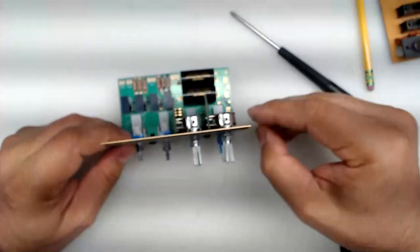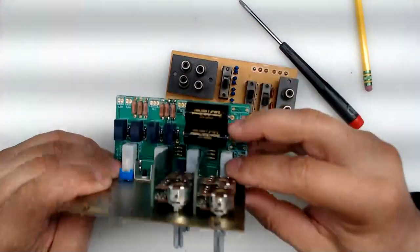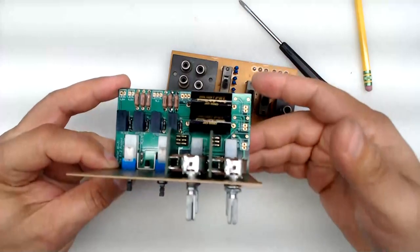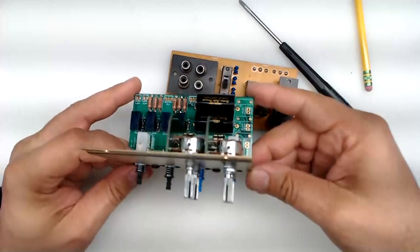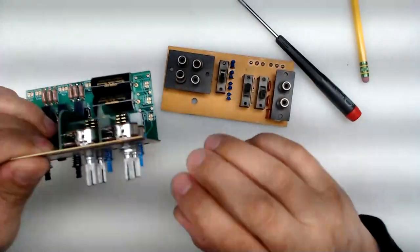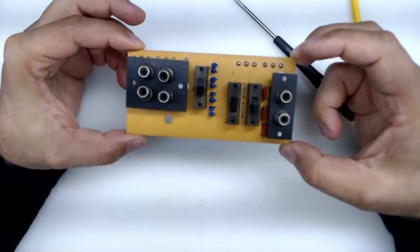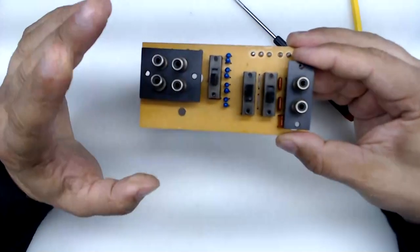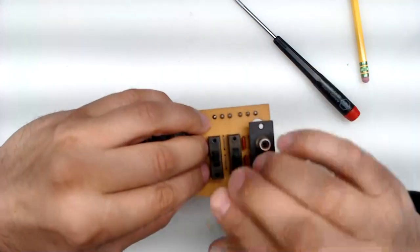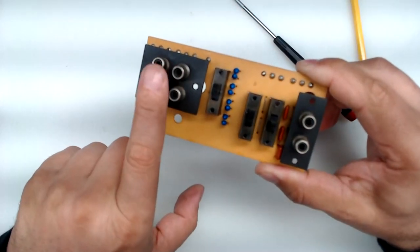Then you need to go to the rear of the amplifier to take care of the RCA board. Set the selector aside for a minute — you should already have all the wires connected to it. You can go ahead and put your four screws in and mount it back into the unit. At the rear, we're looking at the original RCA board with input one, input two, the coupling switch, and a section for external meters.